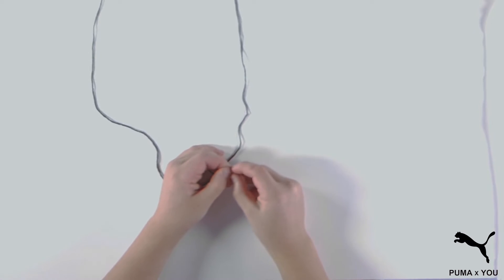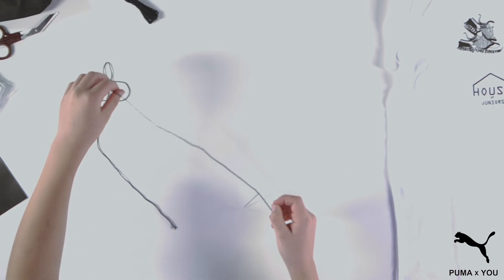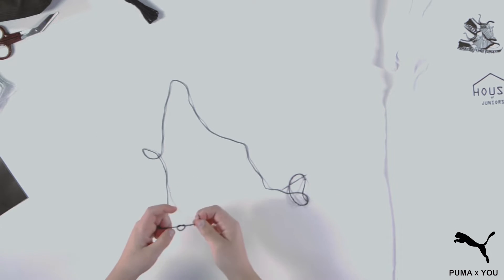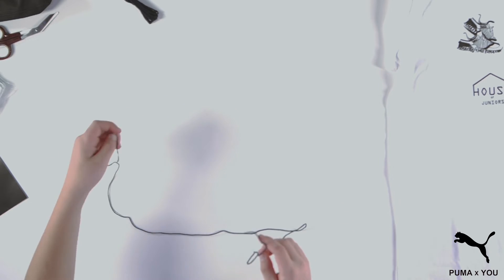Before we begin, we will need to thread the needle and tie a knot at both ends of a piece of thread that is 2 feet long. Thread the yarn through the eye of the needle and tie a knot at the needle. Now tie a few knots at the other end of the thread. Sometimes you might need to wet the yarn to get it through the eye. Please feel free to ask your mom, dad, teacher, or friend to help you with threading the needle.